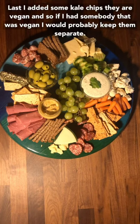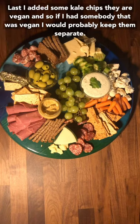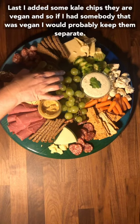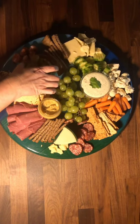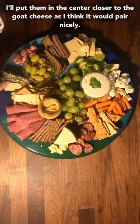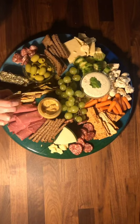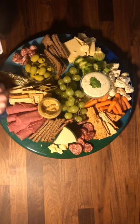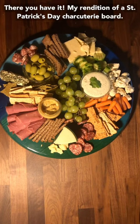Last, I added some kale chips — they're vegan. So if I had somebody that was vegan, I would probably keep them separate, but we're going to pretend that this party is not hosting vegan. I'll put them in the center closer to the goat cheese because I think it would pair nicely. There you have it — my rendition of a St. Patrick's Day charcuterie board.